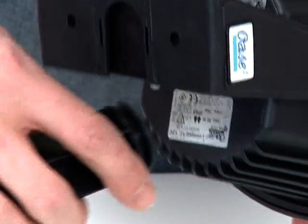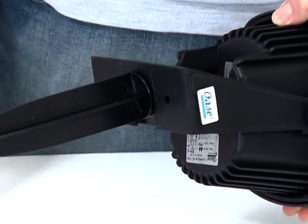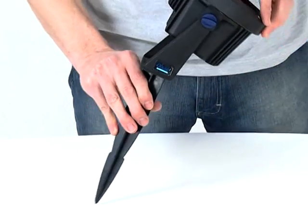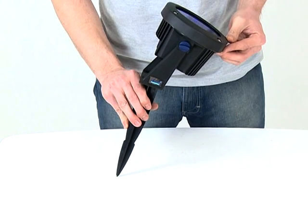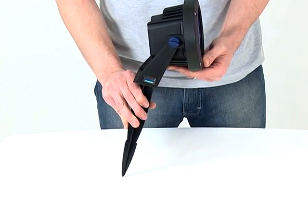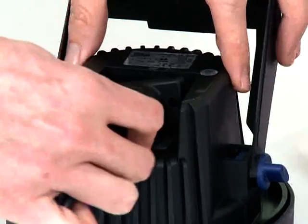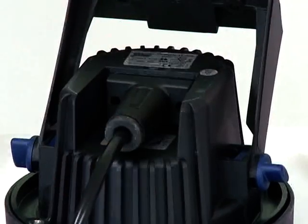If required, the ground stake can now be attached to the swivel bracket. Simply slide the top of the ground stake into the holder on the base of the swivel bracket. The light should now be connected to the transformer using the LUNAQUA 10 connection cables, which are available in 2.5m, 5m or 7.5m lengths.